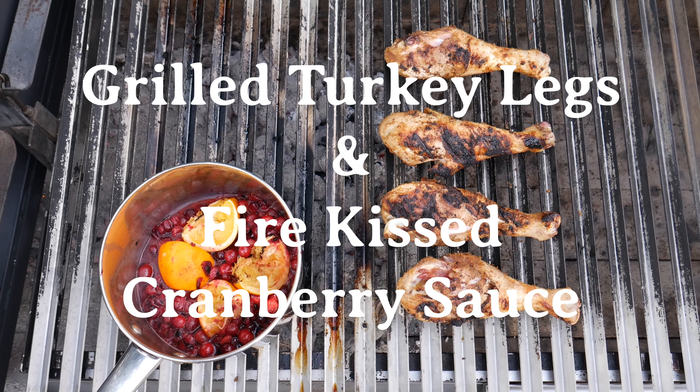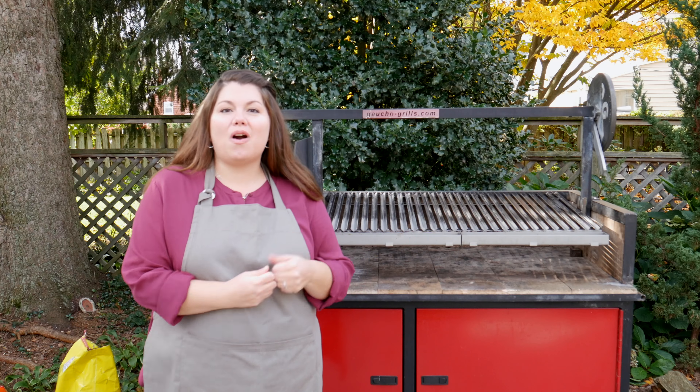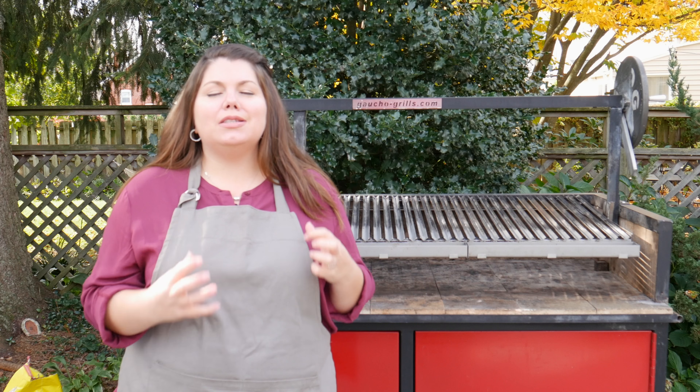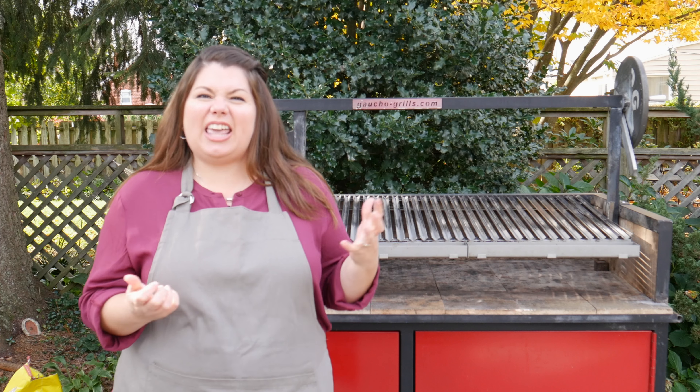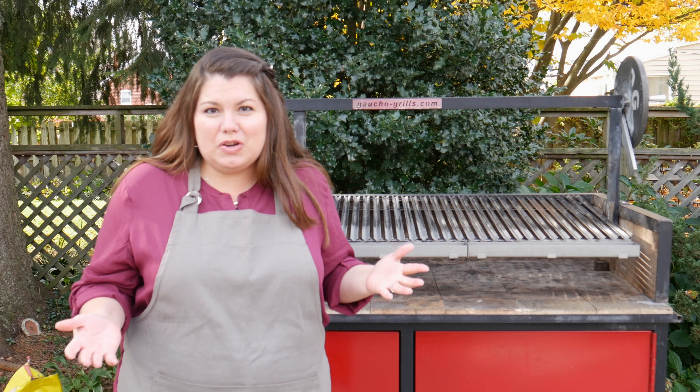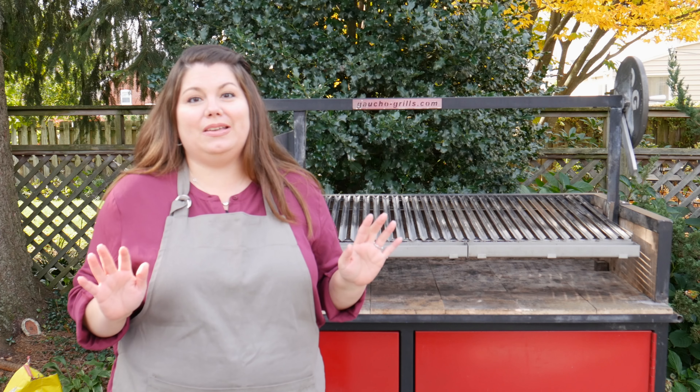Hi guys, welcome to Gaucho Grills. I'm Chef Julie Hernandez-Roberts and I'm here to walk you through Thanksgiving on the Grill. In this video, I'm going to teach you how to make some delicious grilled turkey legs — cavemen lollipops as I like to call them — and you're going to be able to serve those to everybody at the table and they'll each get their own turkey leg. No more fighting over who gets the biggest one.